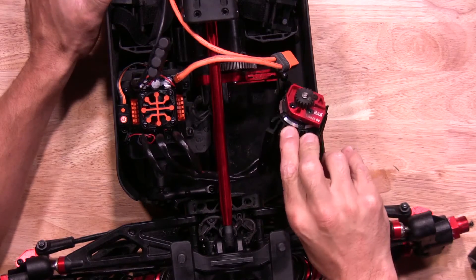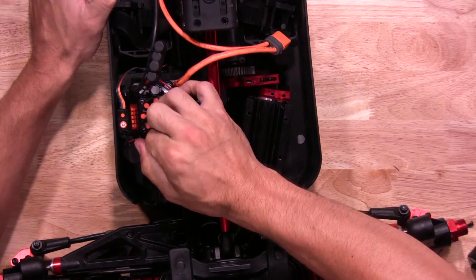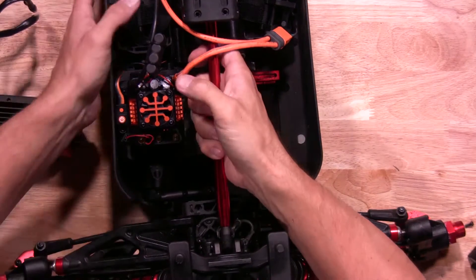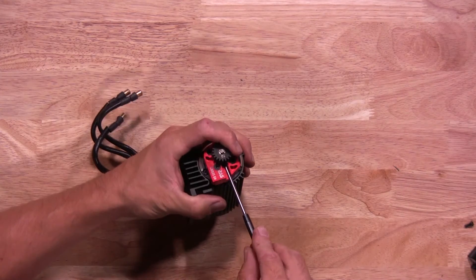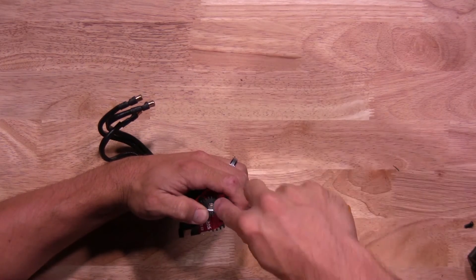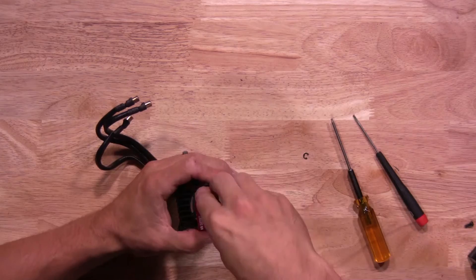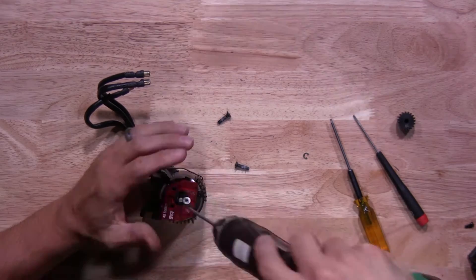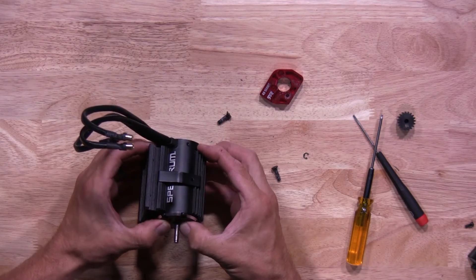Once you slide it out of the actual motor mount, go ahead and pull off the wires as well. We'll go ahead and move the truck out of the way. Let's go ahead and get the pinion gear off — go ahead and loosen it up first. Once you have the motor mount off, we're going to remove it and slide the heat sink off.